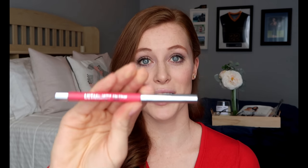Now for the final touch we're gonna do our lip. I'm going to line my lips with an Ulta lip liner in the color rose, and then fill in with Revlon's Color Burst Matte Lip Balm in the color 250, which is Standout Remarkable.